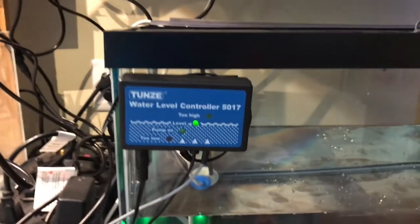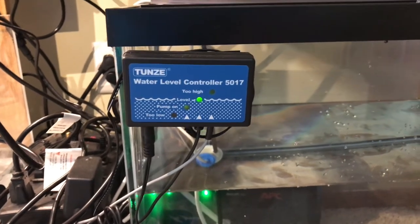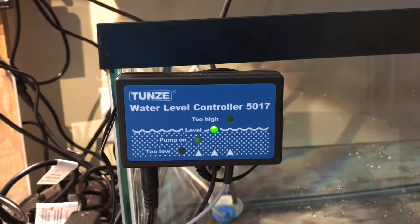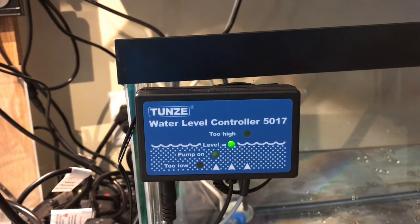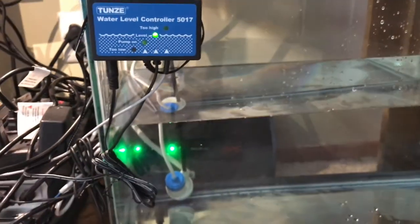It is a little loud when it runs but that's for less than a minute, so it's not a huge deal. I definitely will be switching over to the Tunze Nano Osmolator on my BioCube when I have the time and money to do so. But for now I'm real happy with this.